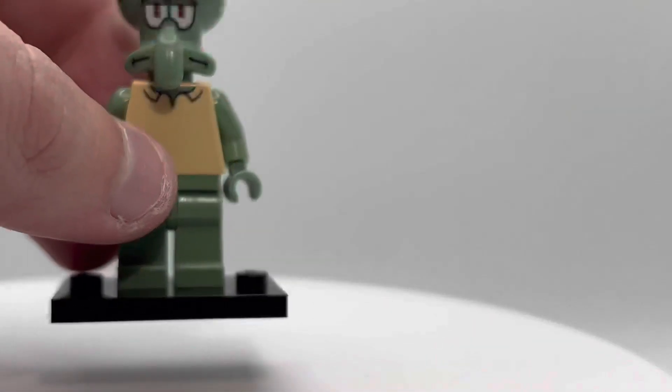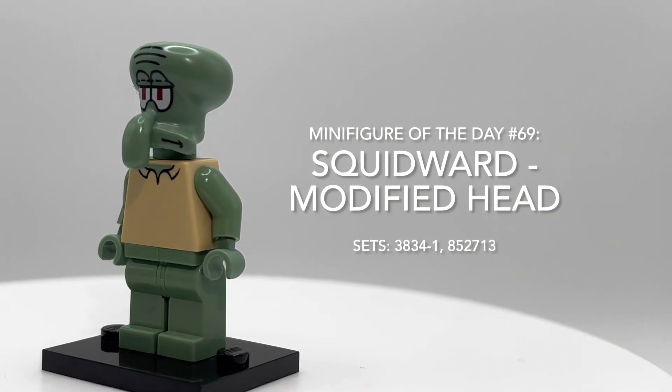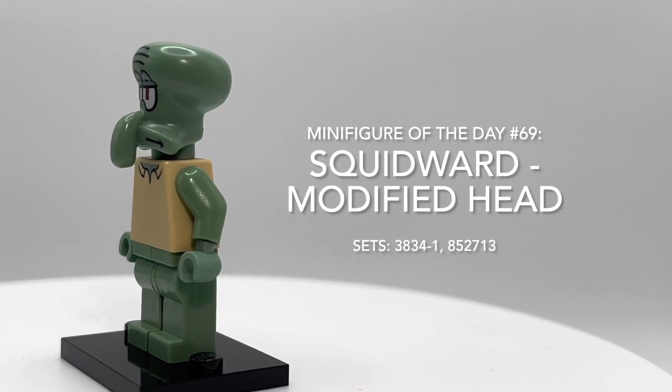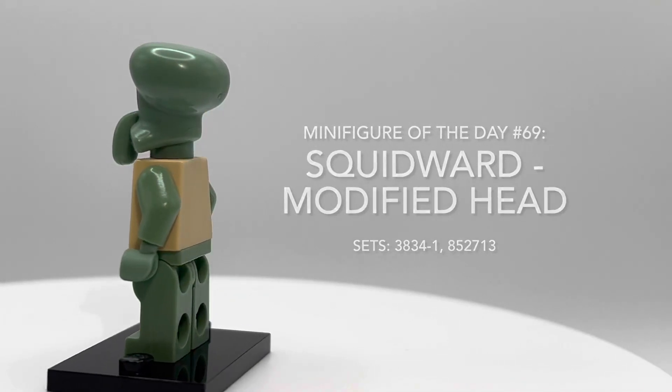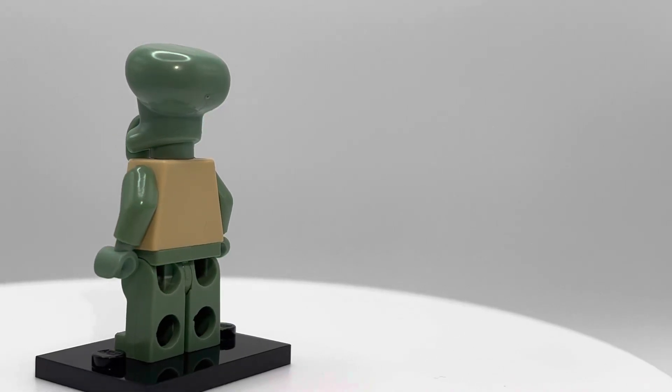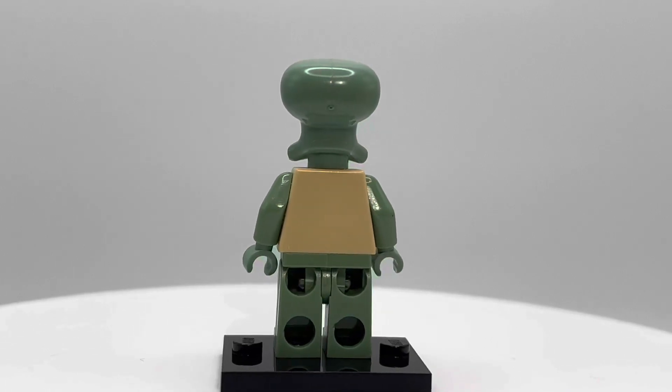What is up YouTube? Welcome back to LEGO Minifigure of the Day. Today we're going to be taking a look at Squidward Modified Head. This guy came out in one set and one gear back in 2009. Obviously part of the Spongebob line, and as the name implies, this Squidward does in fact have a modified head.